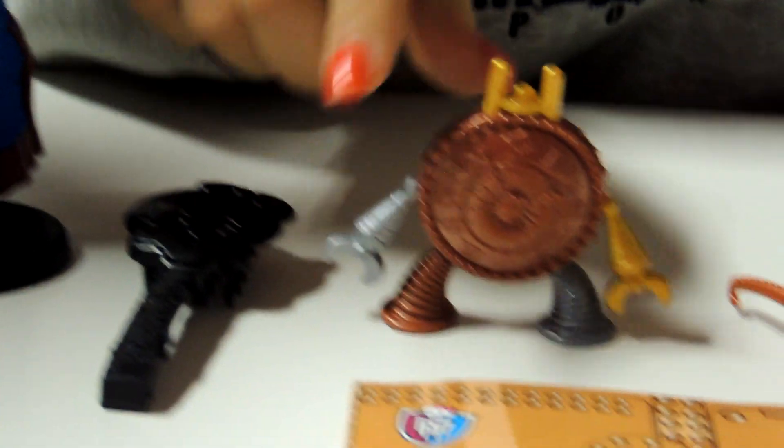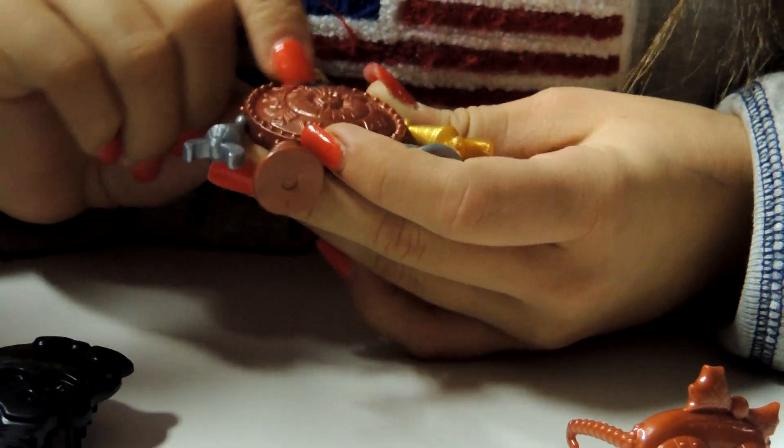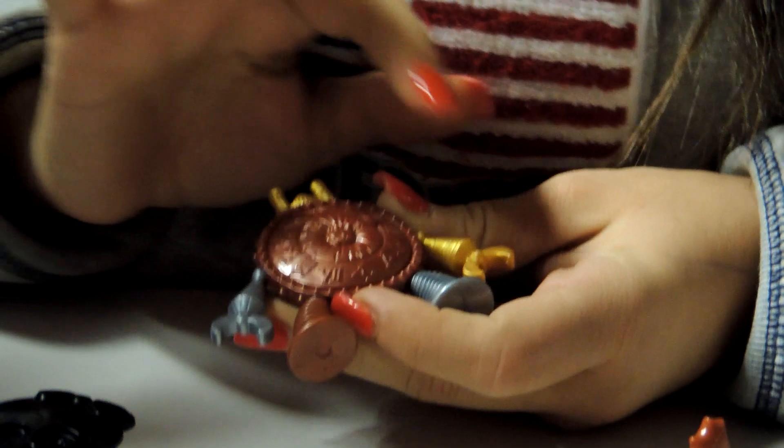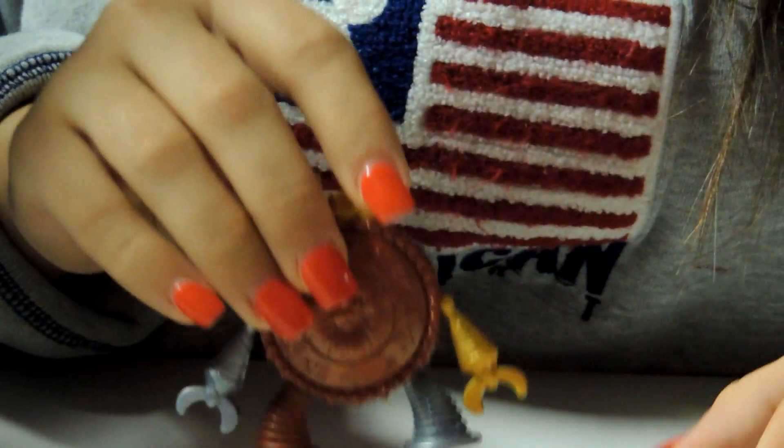And then it comes with a stain and brush. This is something that one of her projects she's been working on — it looks like a clock. I really like it — it's copper and then gold and silver. I really like how that works out.